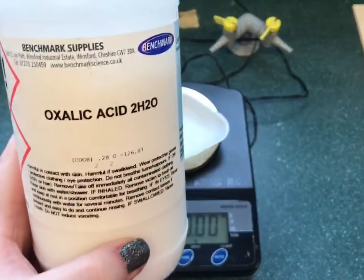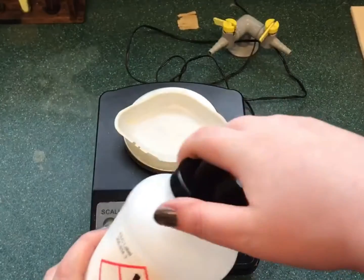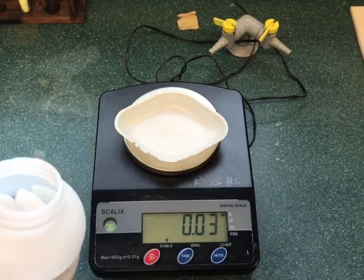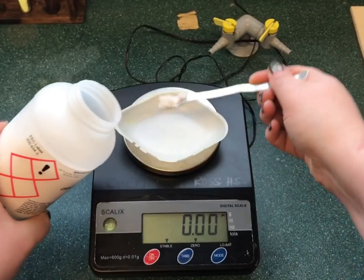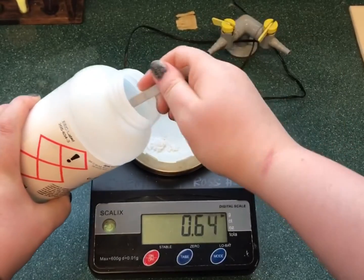To do this, a primary standard should be used. A primary standard is a chemical which is highly soluble in water, has a high gram formula mass, does not absorb water from the atmosphere, and is available in high purity.